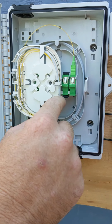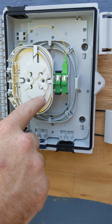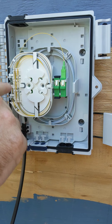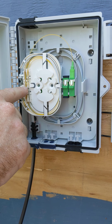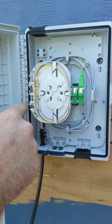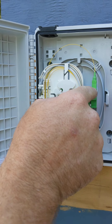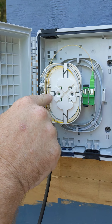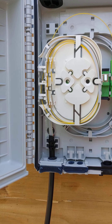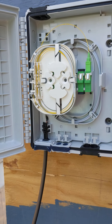Again, the buffer tube comes around and somewhere on this flat spot it should be cut and stripped down to fiber. Wrap your fiber twice in this direction ending up right here. Bring your pigtail in through the top, coming over the top right here. Come through the bottom of the tray and wrap it around twice, ending right here. This is how it should look every time — nothing should ever change. Thanks guys.